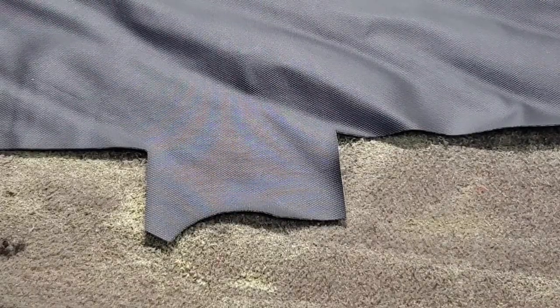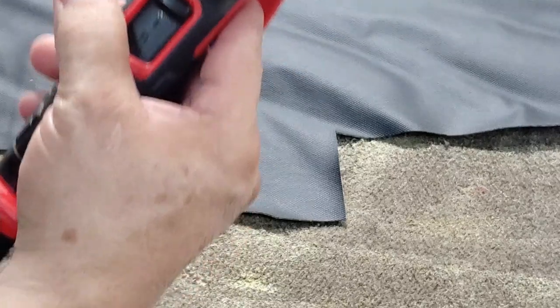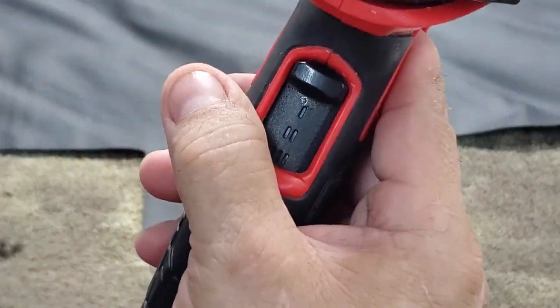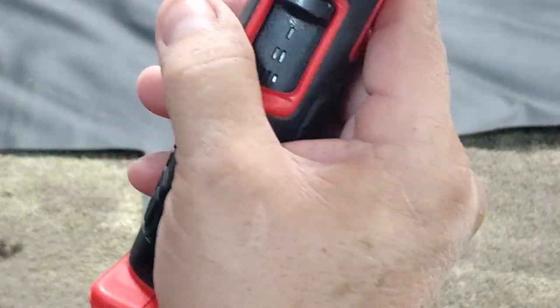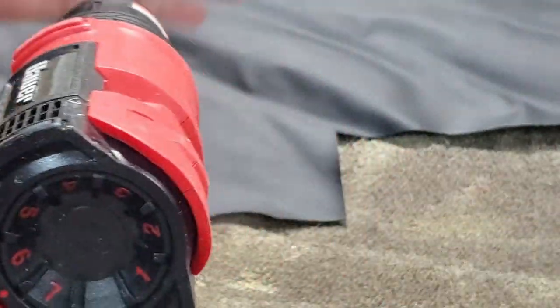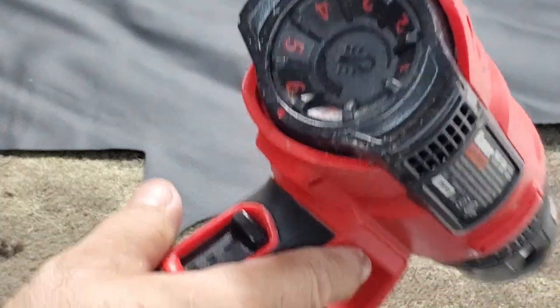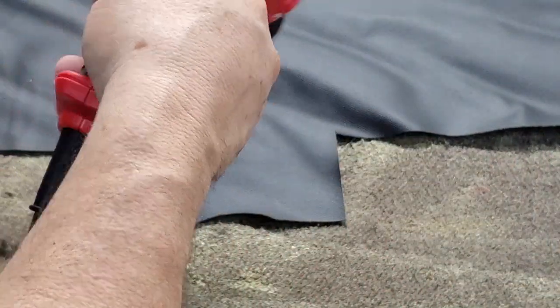This is a demonstration of why you don't want to get vinyl or carpet or anything else too hot with your heat gun. This is a setting I usually use — six to seven on this Harbor Freight heat gun. So anyway, it seems to be pretty hot.